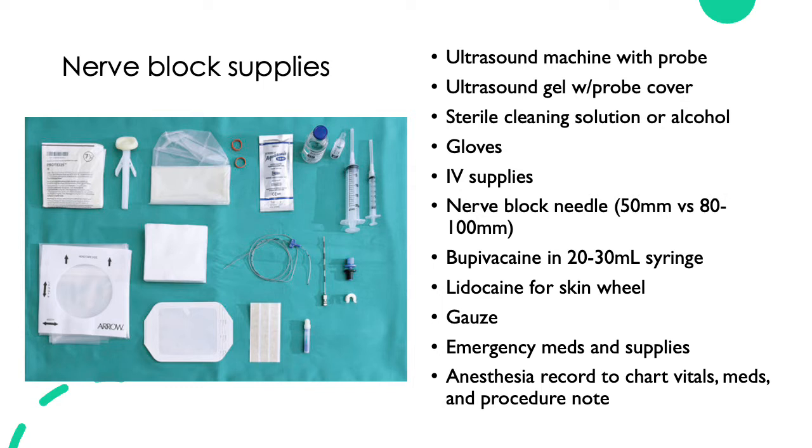You need an ultrasound machine with the appropriate probe. Typically, it will be a linear probe. You'll need ultrasound gel, some kind of probe cover or cleaning solution to clean the probe before using it. You can use sterile gloves, although for single shot nerve blocks, regular gloves should be fine if other appropriate cleaning methods are used.